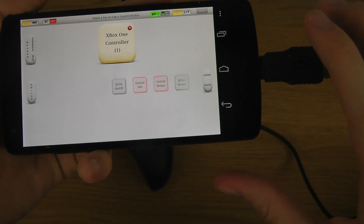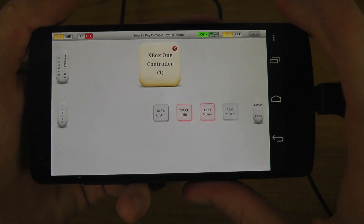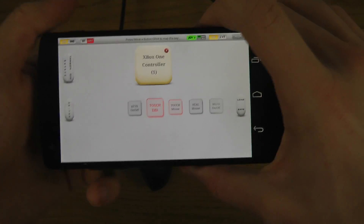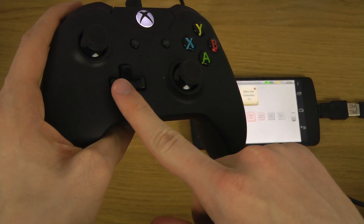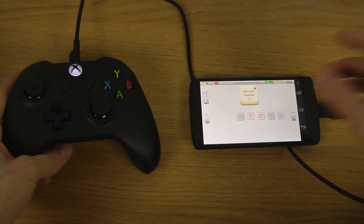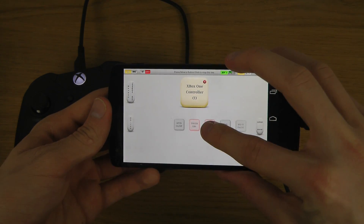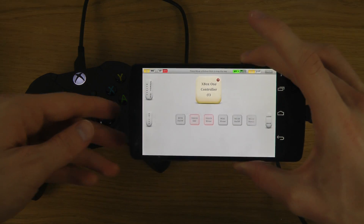Now I found my Xbox One controller. I tweaked two things here — I saw Phone Buff on YouTube do this. First, tap Touch Edit and select the button you want to use as the edit button when you're in games. Then there's a Touch Mouse option — select that one and tap it as well.